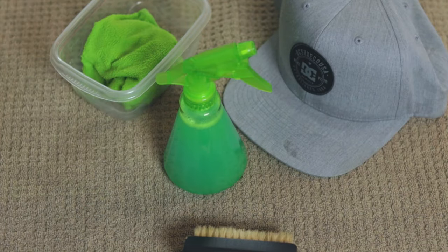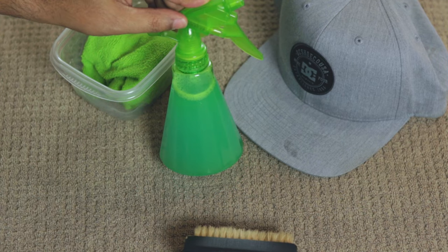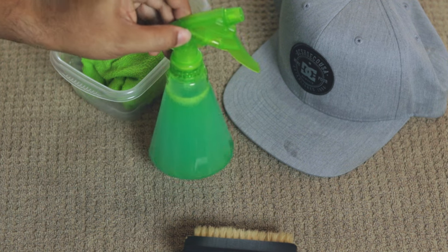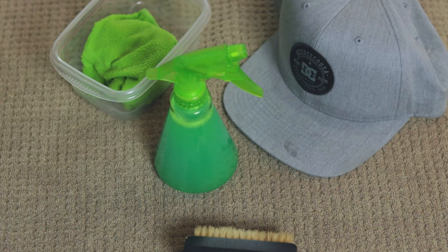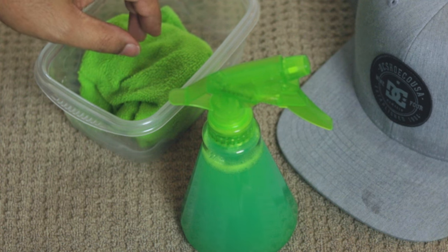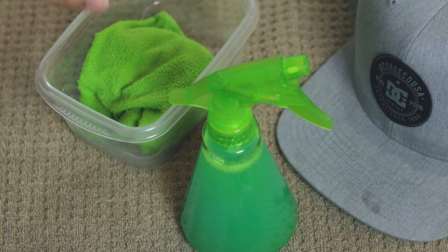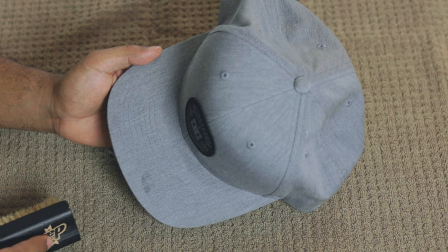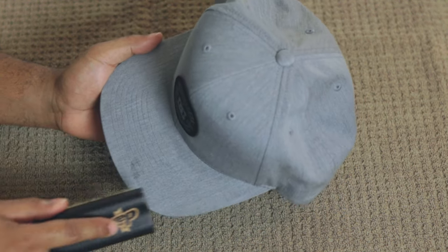What we're going to do now is fill up our spray bottle with water and detergent. I'm using a 10-ounce spray bottle, so I'm going with three to four ounces of detergent. If you're using a bigger or smaller spray bottle, stick with the same ratio — we don't want to overdo it on detergent because we don't want a cap full of suds. We're also going to fill up our small bowl about halfway with water and have our washcloth soaking for when we need it. Before applying any cleaning solution, always give the cap a light brushing to get any loose dirt and dust off.